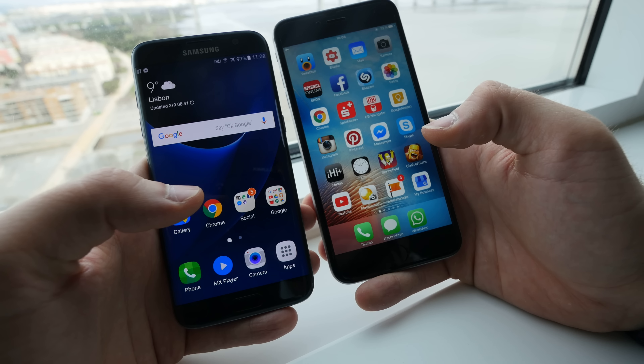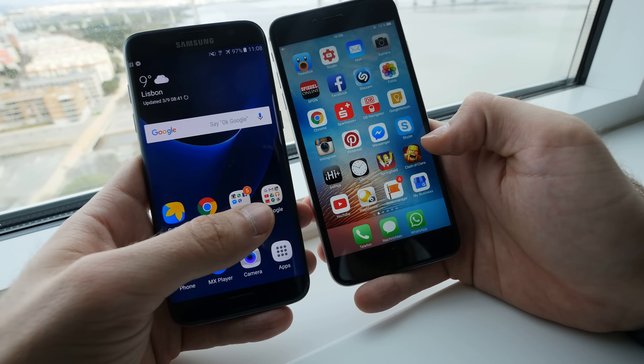Welcome everybody. We are here in Lisbon where we have the Samsung Galaxy S7 Edge on the left side and the Apple iPhone 6S Plus on the right side.